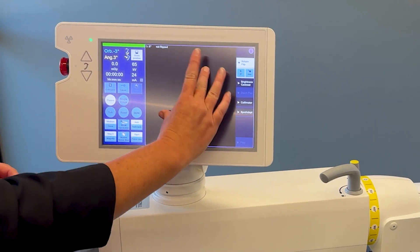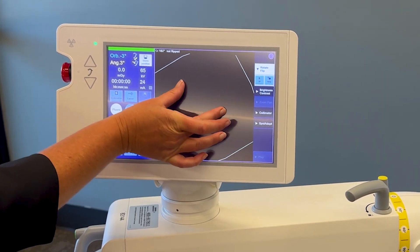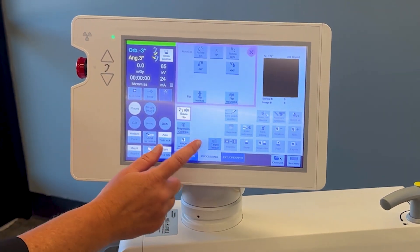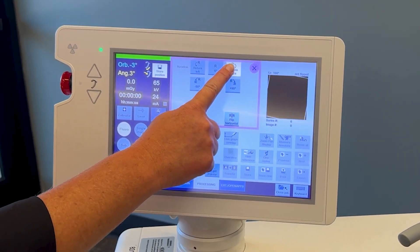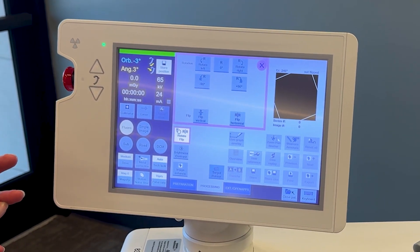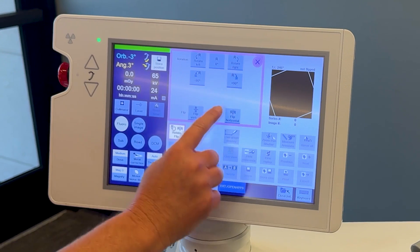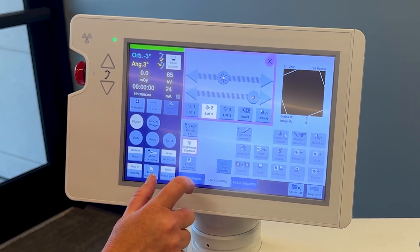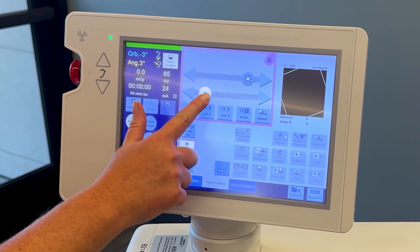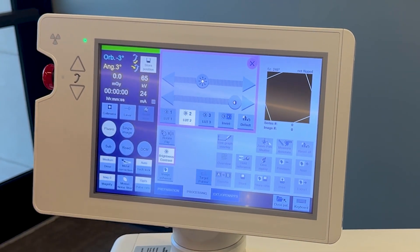You can even rotate your image from the touch of your fingers. Ours is a true flat detector technology, so your image will always stay a square. Brightness and contrast — you have the ability to use the toggle switch or you have three lookup tables to toggle through.